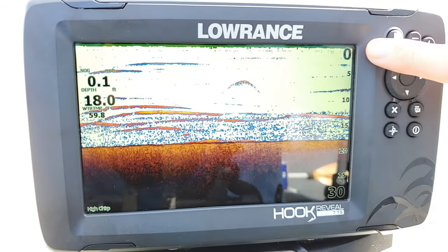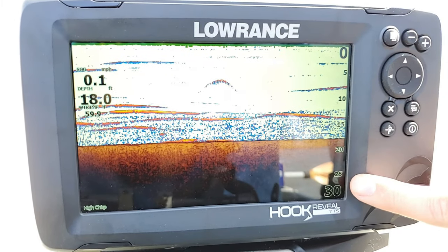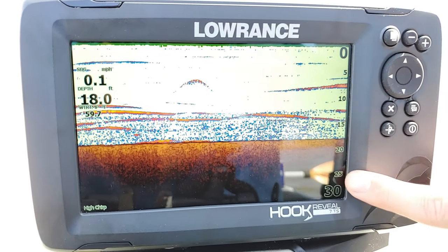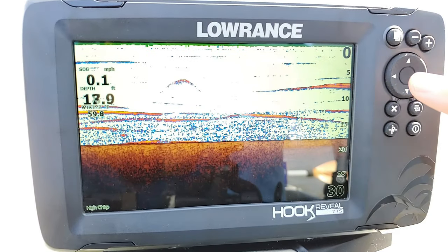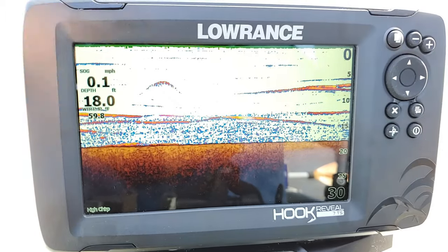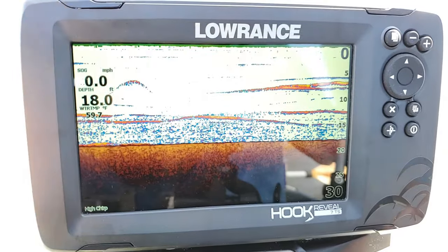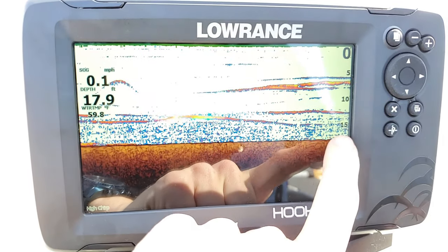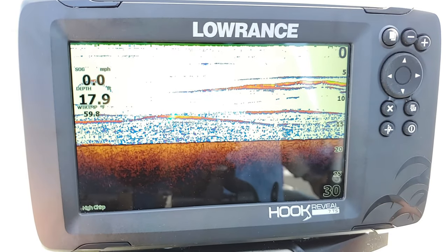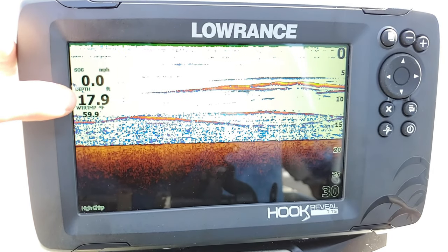I'll go over settings in a minute on how to set that up properly. Now the next thing I want to point out is your scale, or range, on the right-hand side. With the settings I recommend, it's going to be on auto range, so you should not have to adjust these. These are depth markers — anything along the line right here is 5 feet, anything here is 10, 15, and I can tell my bottom is coming in somewhere right between 15 and 20 feet. It's really easy to quickly look at it and see where objects are and how deep they are.